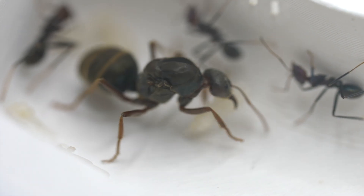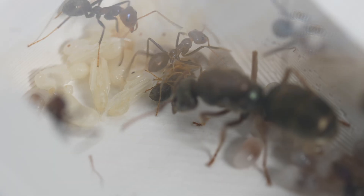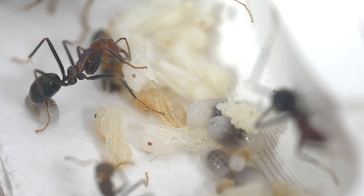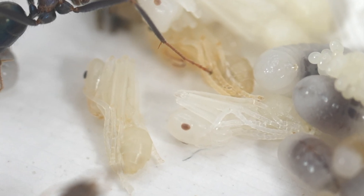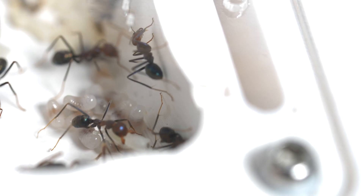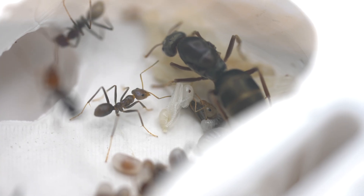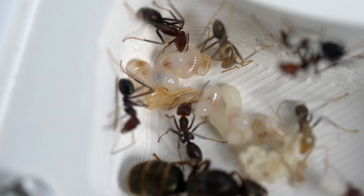The next stage is the early pupae stage, when the ant larvae begins its transformation into an adult. Inside this casing, major changes happen as adult structures such as wings, legs, and eyes start to form. During this stage the insect appears to be dormant, but actually a lot of internal activity is taking place as the transformation is happening.